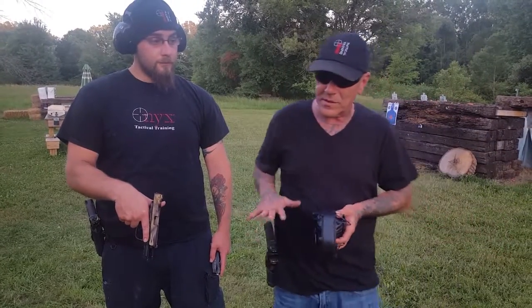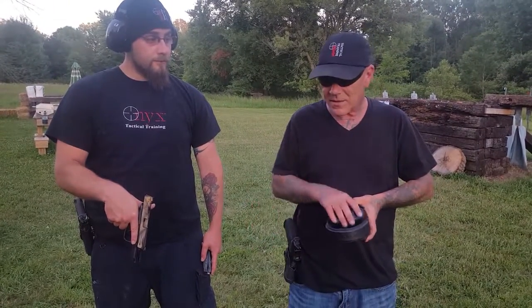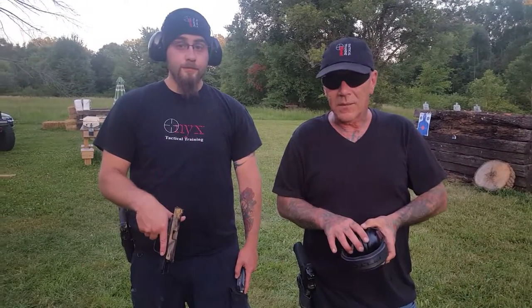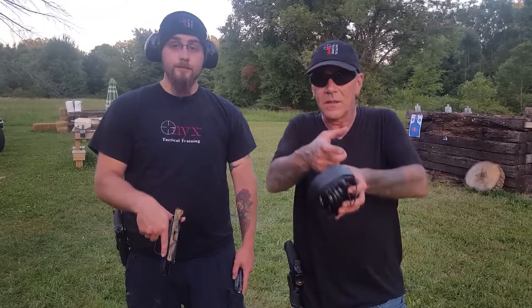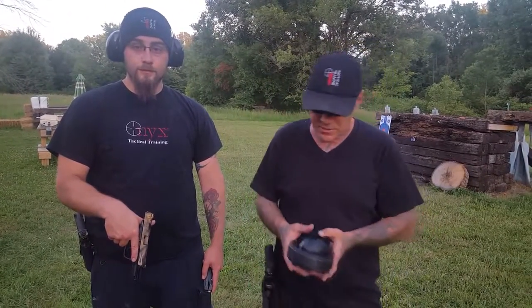We're going to show you the difference between an upgraded trigger and a factory trigger. Gary's an excellent shot — I have no doubt he'll hit what he aims for — but the trigger is going to come into play. A heavy or inconsistent trigger pull can make you pull left, right, up, or down. If you're out training and your trigger isn't smooth, and you're pulling shots, it may not be you — it may be the inconsistency forcing your finger off target.